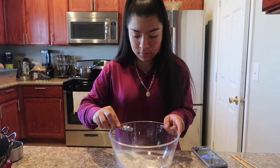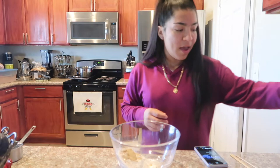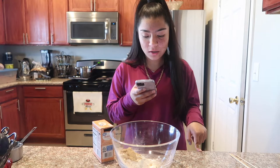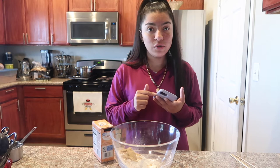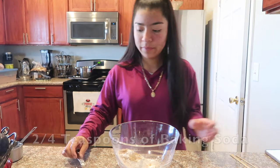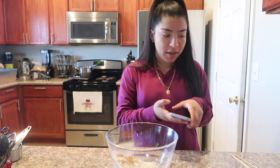Two tablespoons of sugar — I have brown sugar but I don't think it'll make a difference. The recipe calls for baking powder but I only have baking soda. I looked it up: for every teaspoon of baking powder, substitute one-fourth teaspoon of baking soda with half a teaspoon of vinegar or lemon juice. Since it asks for two teaspoons of baking powder, I'm using two-fourths teaspoon of baking soda and one teaspoon of vinegar. Oh, that sizzled — some sort of chemical reaction.